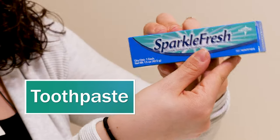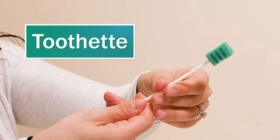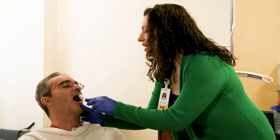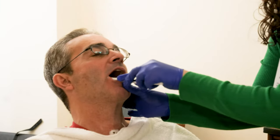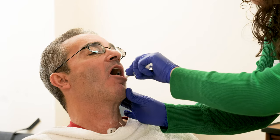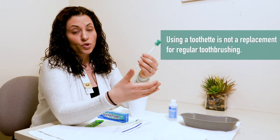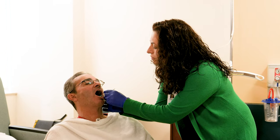Toothpaste — we have toothpaste on all the nursing units, as well as all of these other supplies. And then I have a toothette here. Very important: toothettes don't replace a toothbrush. Patients need the friction of a toothbrush to adequately clean their teeth, their tongues, the sides, the roofs of their mouths. A toothette is not a replacement for a toothbrush. But I will sometimes use a toothette to rinse the mouth if a patient can't swish and spit.